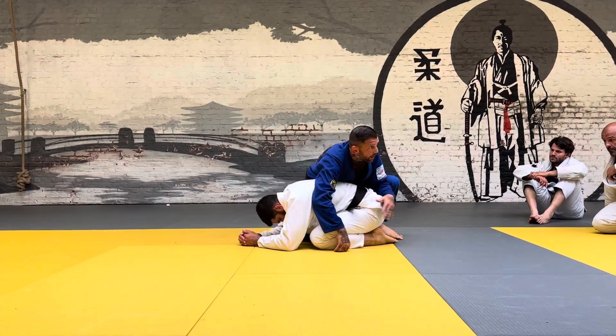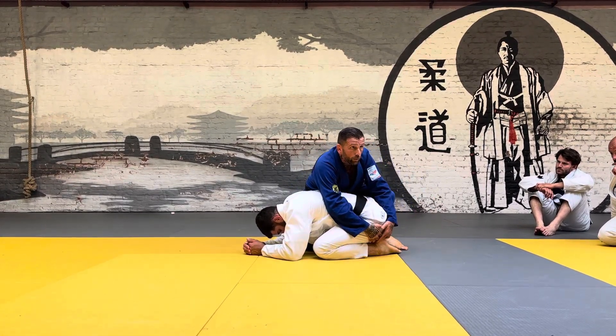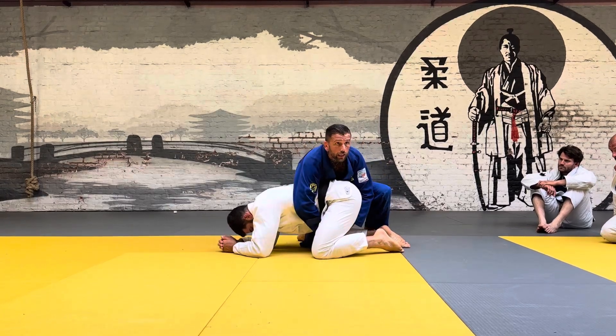But if he's on his hip and I can't quite get all the way around, you can just take a little bit of a bump, and that's all it takes.